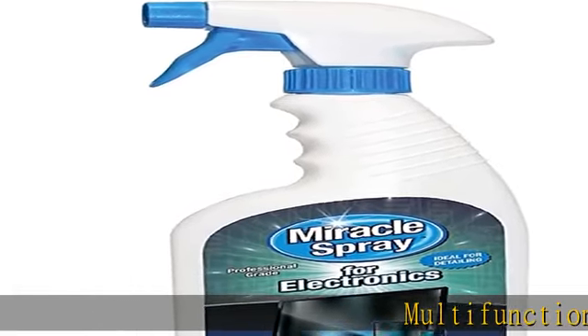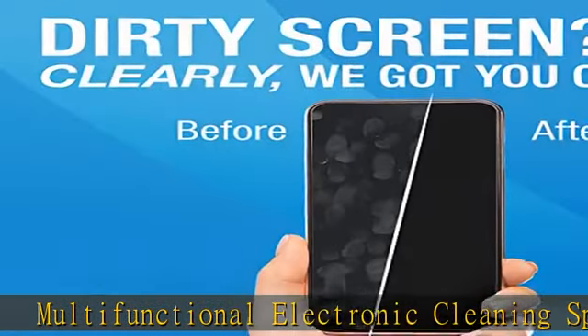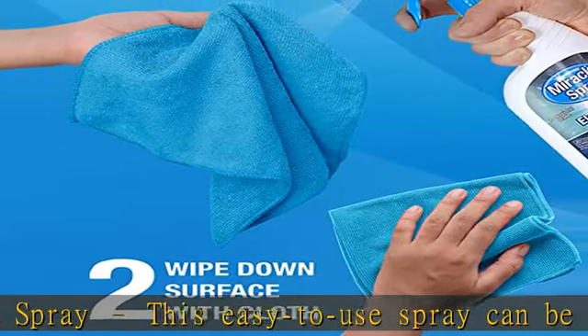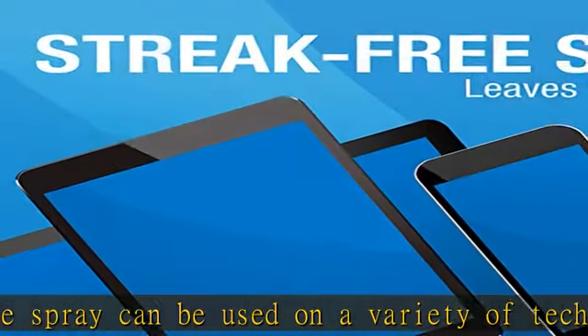Multifunctional Electronic Cleaning Spray. This easy-to-use spray can be used on a variety of tech equipment, including TVs, touchscreens, smartphones, laptops, tablets, keyboards, cameras, and more. Antistatic, surface-safe use.